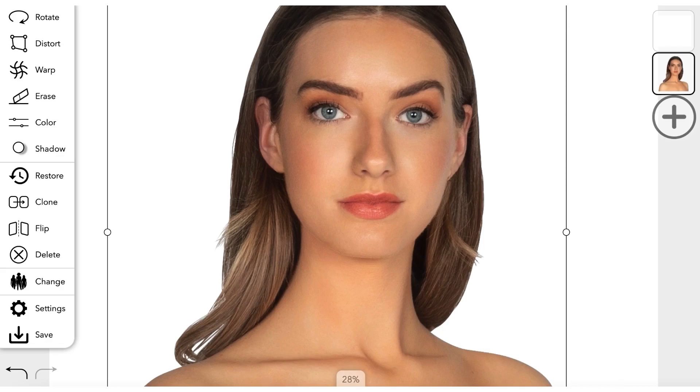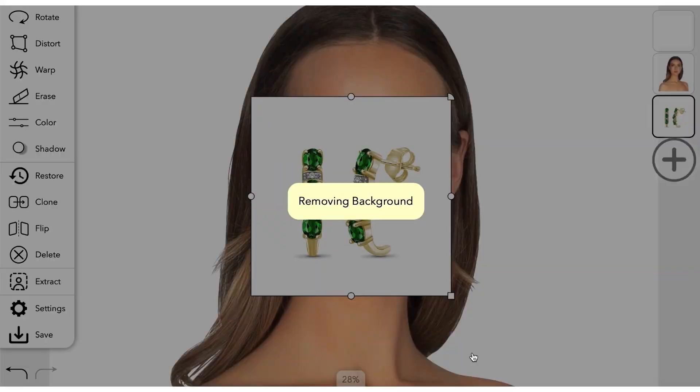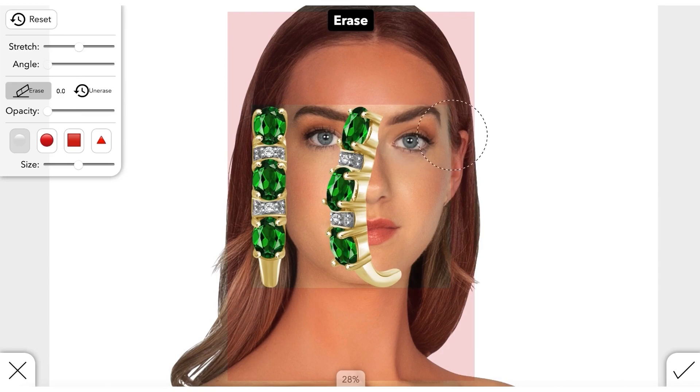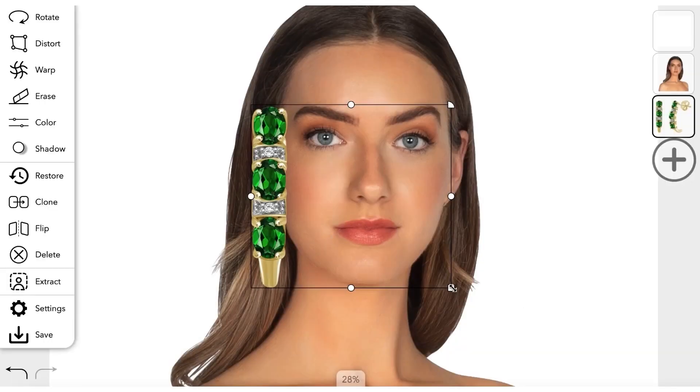Now bring in an image of the jewelry that you'd like to put on your model. Use StyleScan's extract feature to remove the background around your item. Use an eraser to remove anything unnecessary in the photo.